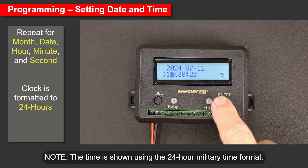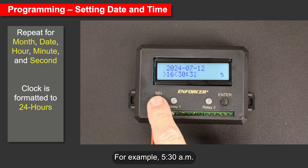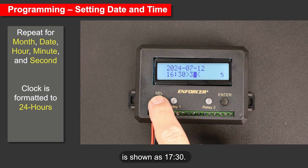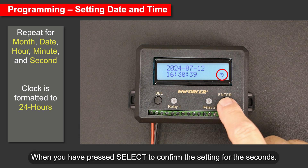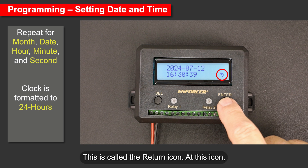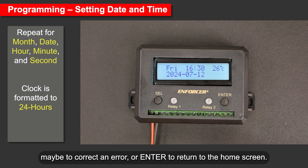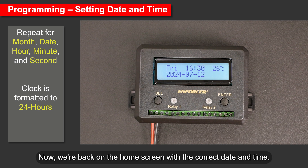Note: the time is shown using 24-hour military time format. For example, 5:30 a.m. is shown as 0530, while 5:30 p.m. is shown as 1730. Step 6: when you press Select to confirm the seconds setting, the focus moves to the return icon (a U-turn arrow on the right). At this icon, press Select to cycle back through date-time settings to correct an error, or press Enter to return to the home screen. The upper right corner shows the circuit board temperature in Celsius.